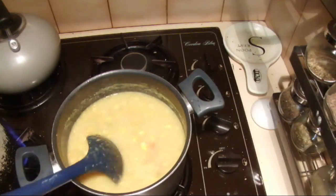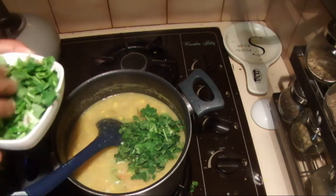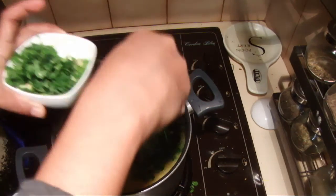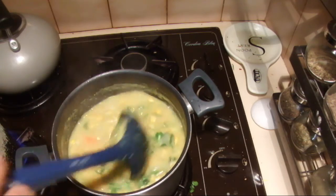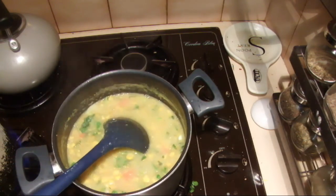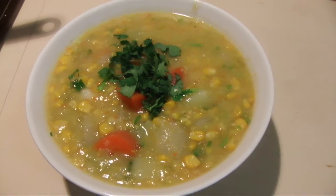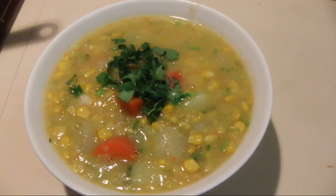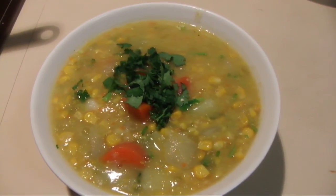The soup is ready to serve. I'm going to add half of the coriander into the soup and leave the other half to garnish on top. I hope you will enjoy this — thank you for watching.